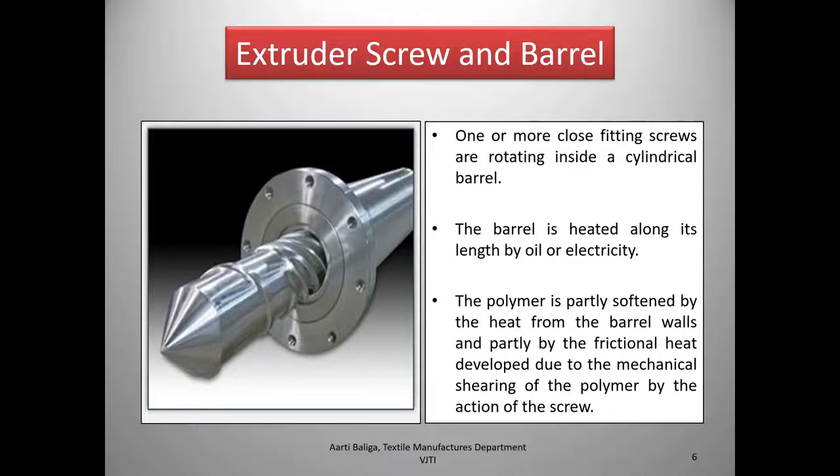So the polymer is softened because of two reasons: one is the heat coming from the barrel walls, and the second is due to the mechanical shearing of the polymer itself, which develops frictional heat and leads to the softening of the polymer.